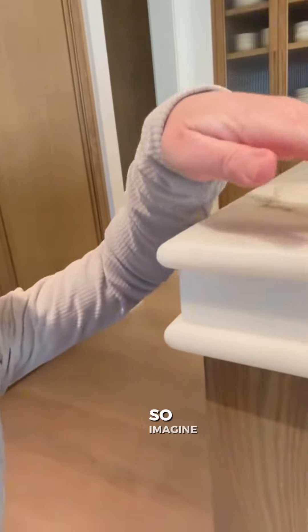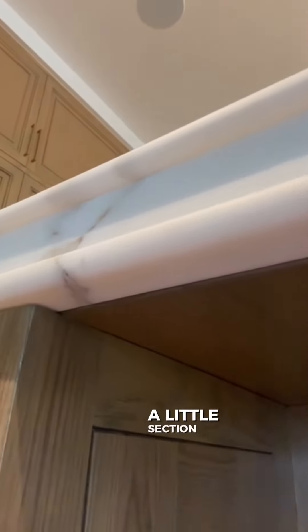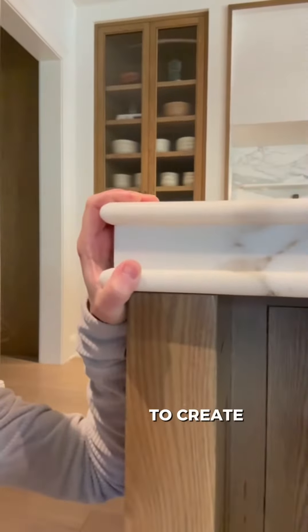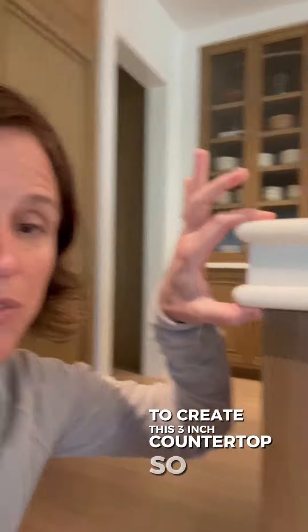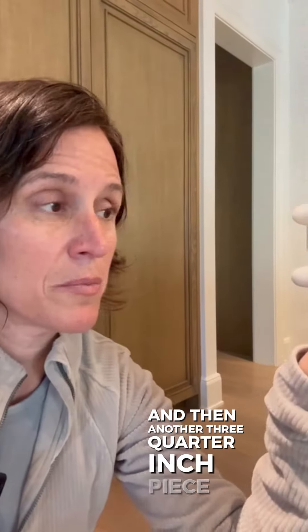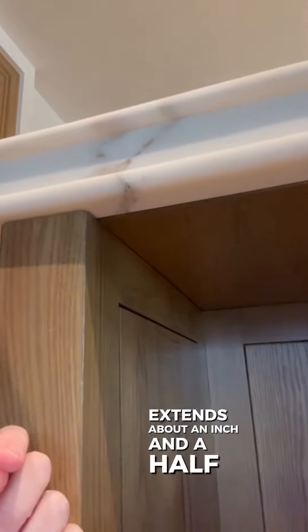The third piece is another piece of countertop — a little section here, about an inch and a half long — and it's also curved like the top piece. So it's basically three pieces of marble adhered together to create this three-inch countertop: a three-quarter inch piece of stone, an inch and a half flat piece of stone, and then another three-quarter inch piece of stone that extends about an inch and a half back.